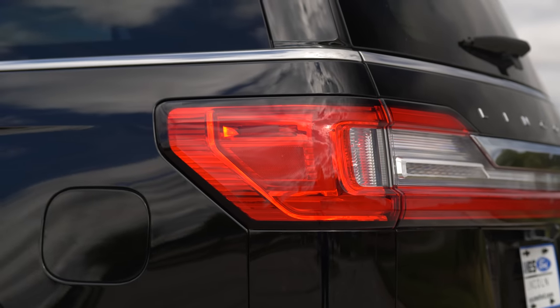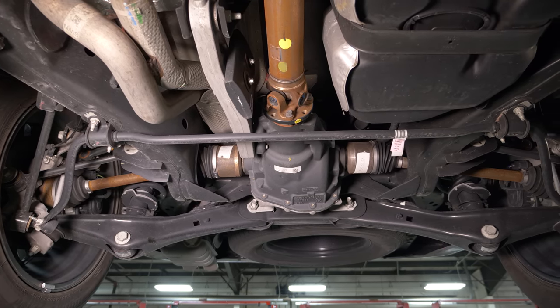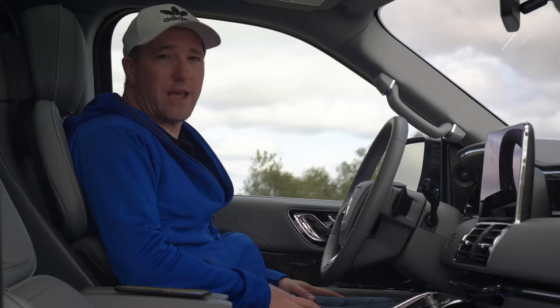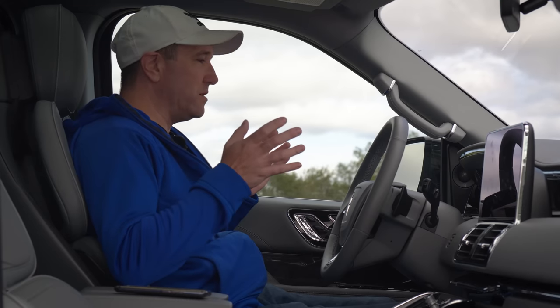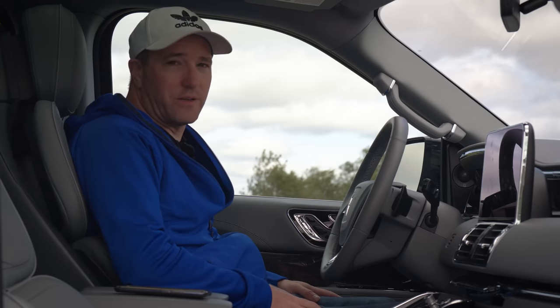And what do I mean by that? It's body on frame. You can tow with it, you can haul with it, and there's a real third row in the back that is not some joke they just added in here just for the sake of it to try to sell that feature. This vehicle is going to do pretty much everything a minivan's gonna do without having some of the stigma around it.